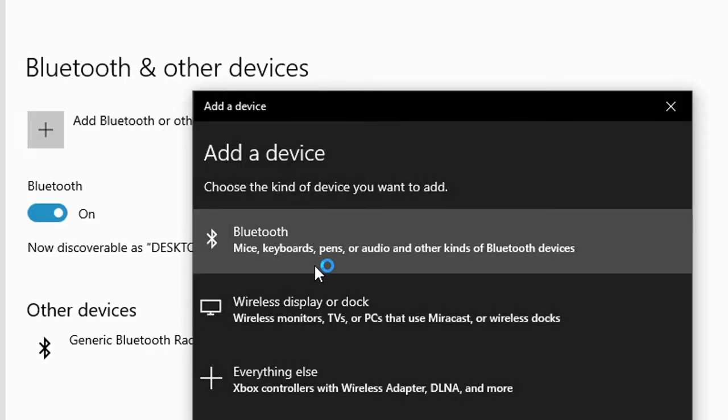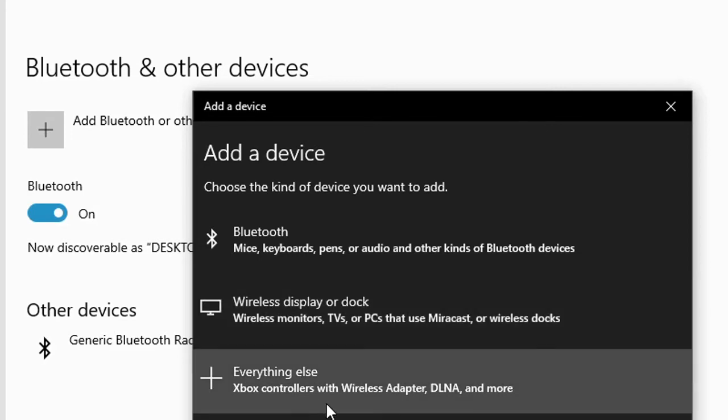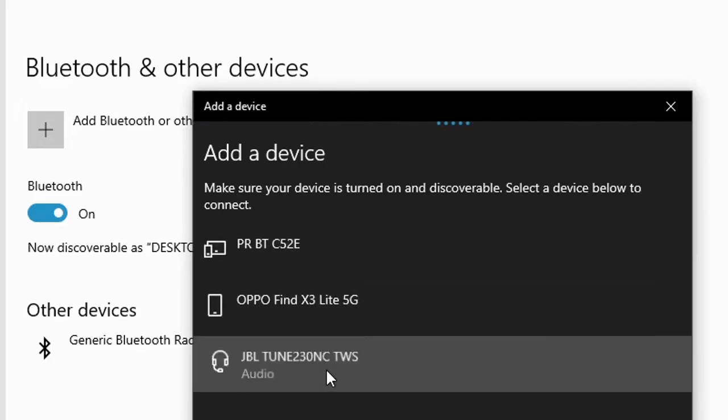You have several options depending on the type of bluetooth device you want to add. Is it a mouse, a keyboard, a bluetooth pen, or an audio device like airpods or headphones? For wireless monitors, TVs, Xbox, or other bluetooth devices, choose the right option. In my case I want to connect airpods, which is an audio device, so I'll click on the first option — 'Audio Device'.